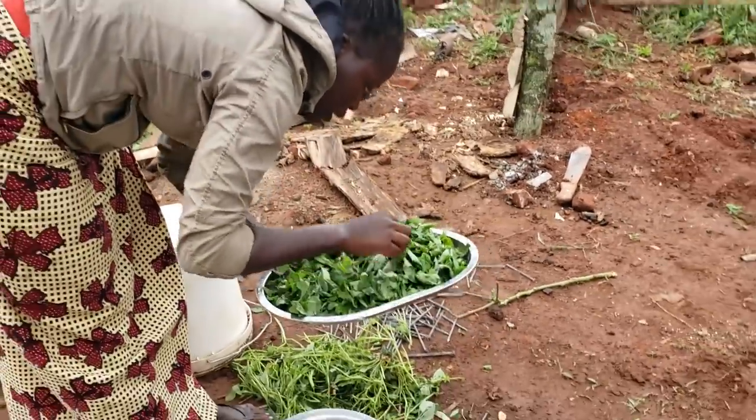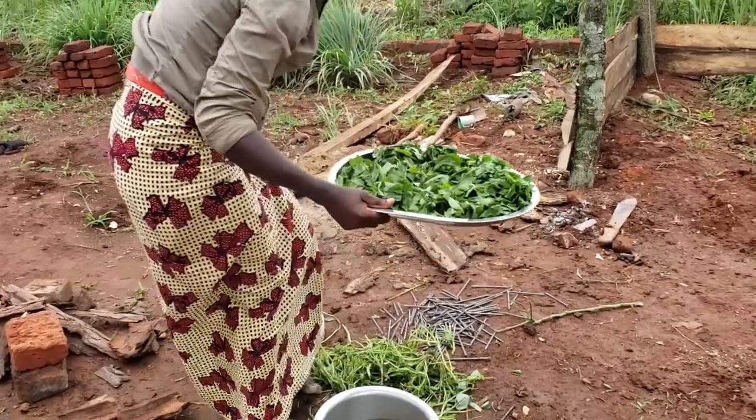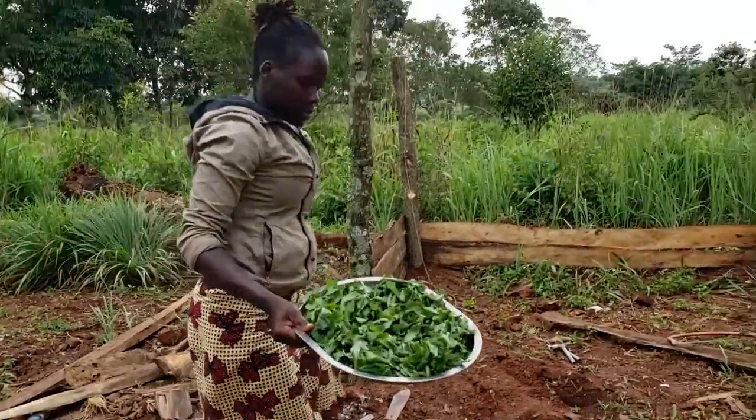The sun is still there but it's not shining, so I'll just leave it here to drain a bit before I can cut it. Let me just place it here.